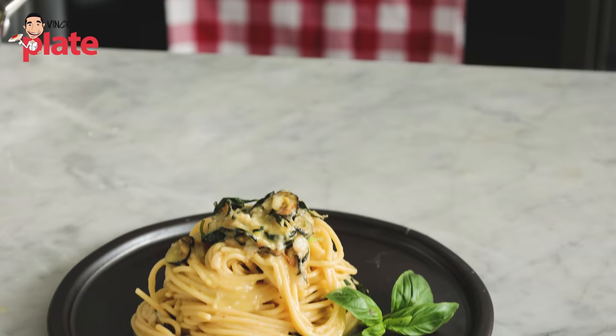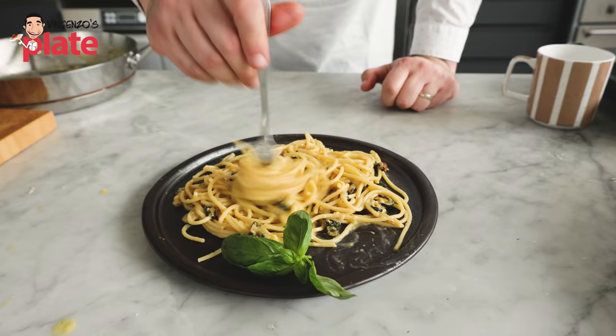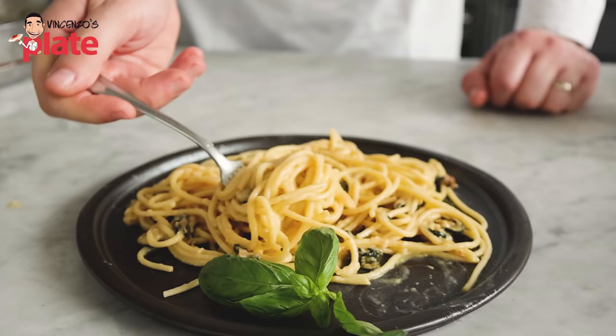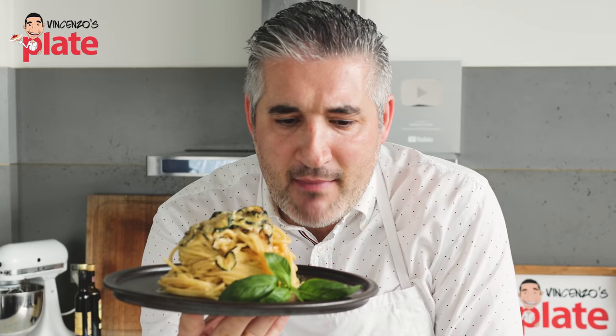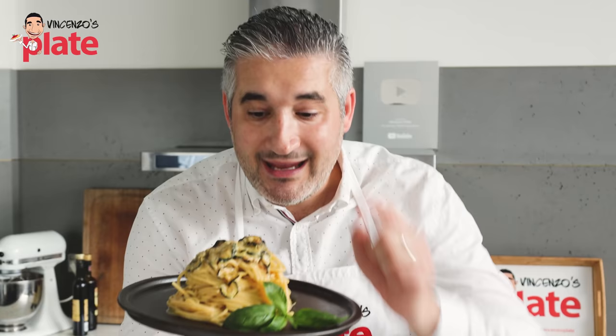Fried zucchini pasta, called spaghetti alla Nerano. It's a dish I actually didn't know — I didn't grow up with this. One year ago, it went popular all over the world. I said to my mom, can you please find me the recipe? My mom is that kind of person that can find anything for you. She has the connections, she knows people. So she asked a friend of a friend in a town near Nerano and gave me this recipe.